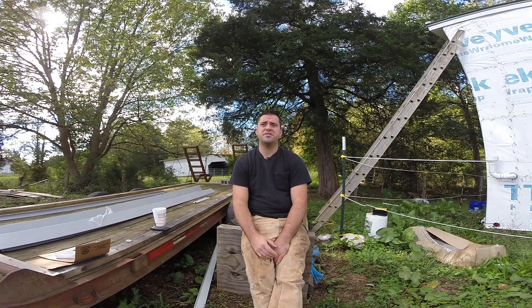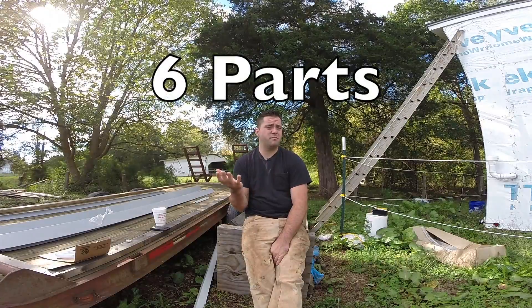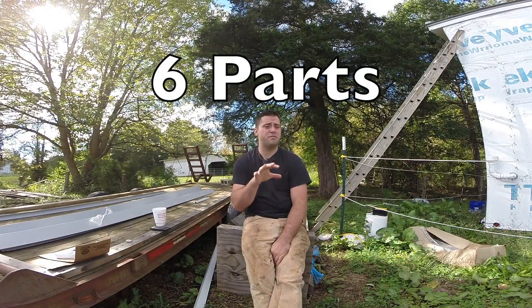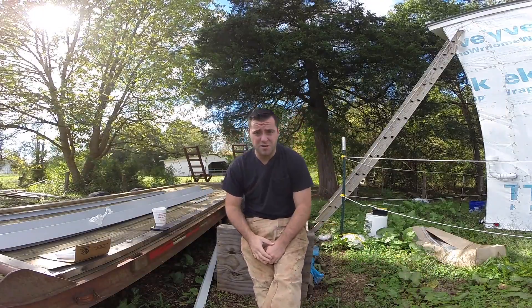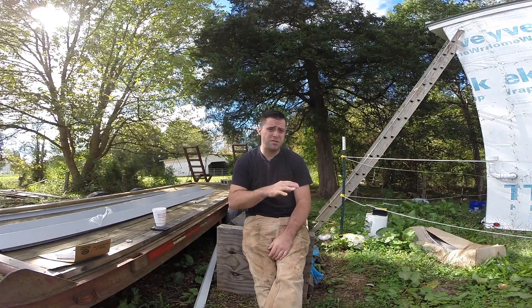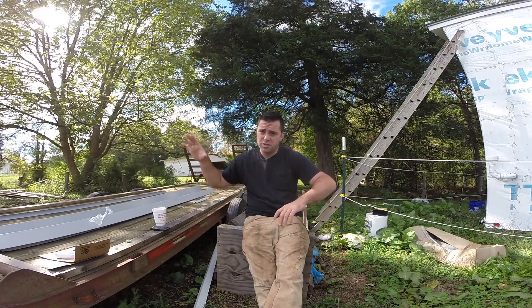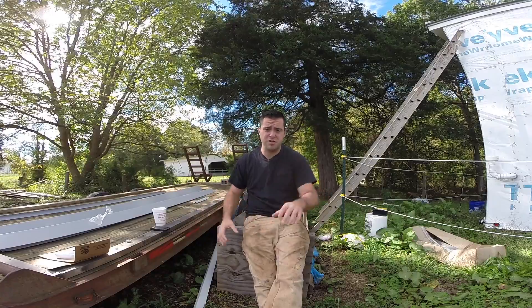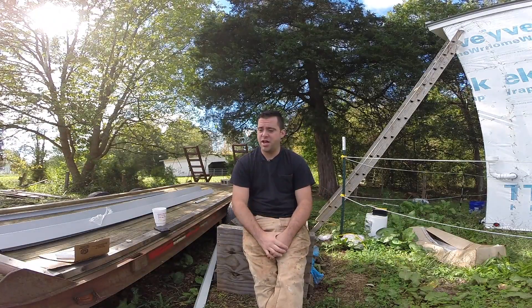Hey guys, welcome to Tiny House Customs. I'm Dan. I don't know really how to say this, but this is part three of a four, maybe five part video series about my metal roofing system that I've been installing. If you didn't catch the previous parts of this series, the links for those will be in the description below, as well as any following videos in this series listed there too. So let's pick up where we left off.